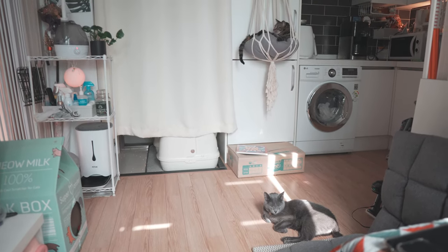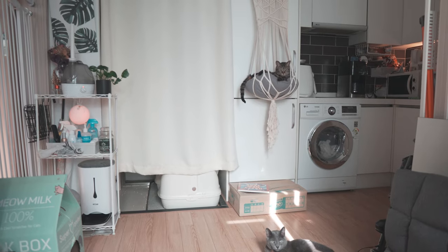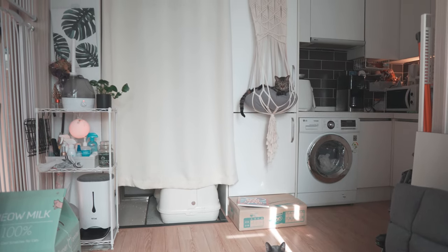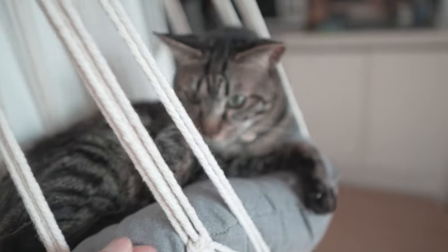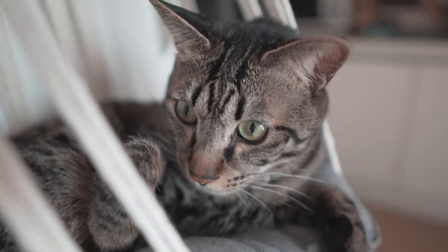Kittens absolutely love climbing and playing with the rope. Latte especially loves hanging on the bottom part of the lounge. Lastly, it's an isolated spot for cats to get away from stressful situations and it's a lot more aesthetically pleasing than other cat-specific furniture.